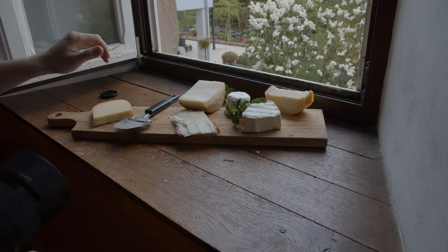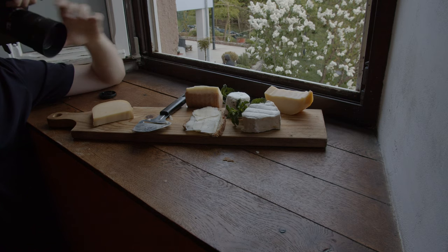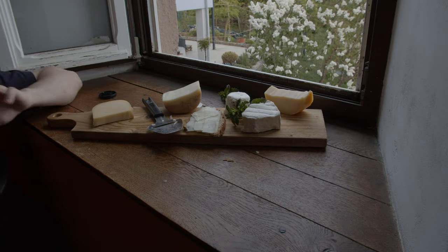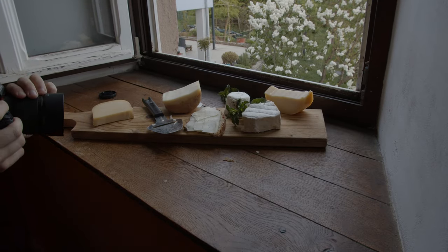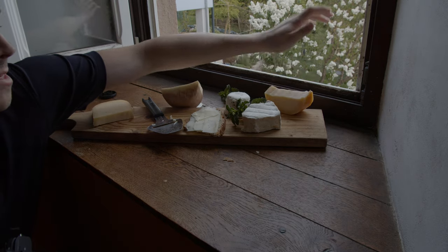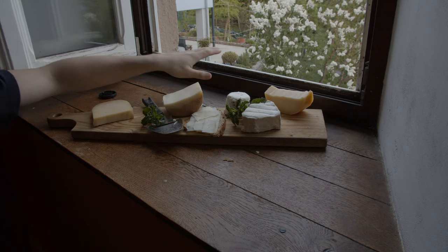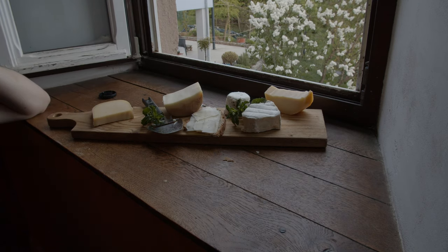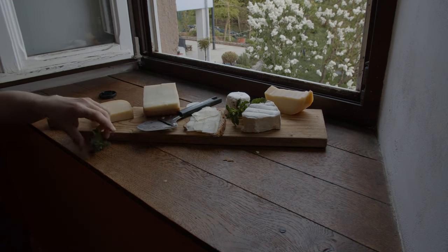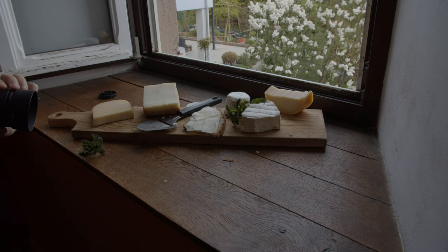Yeah, that's already much better. I prefer that one. I think it just comes down to playing around with the angle and seeing what works and what doesn't. The one thing that really bothers me is this window frame because it really takes away from the shot. I think I'd like it to look a little more like a table surface. I actually don't like green that much.